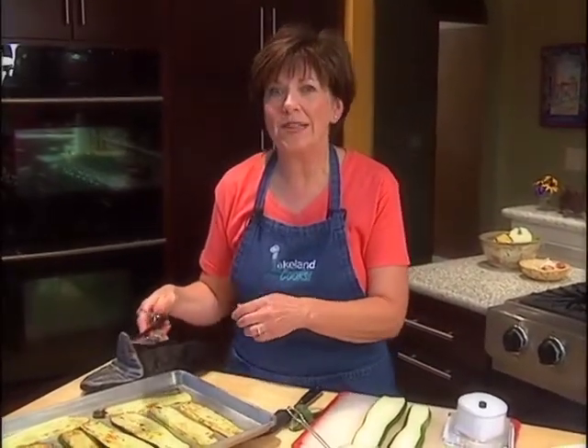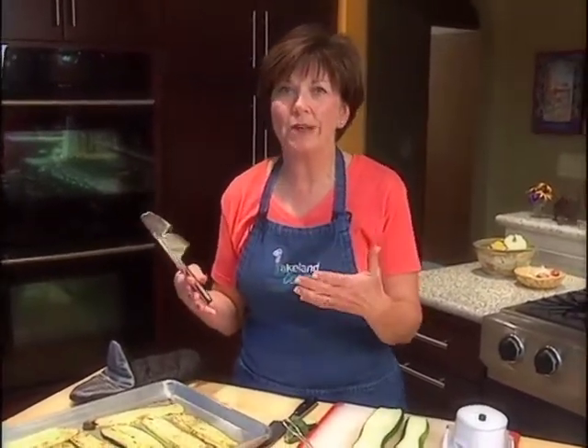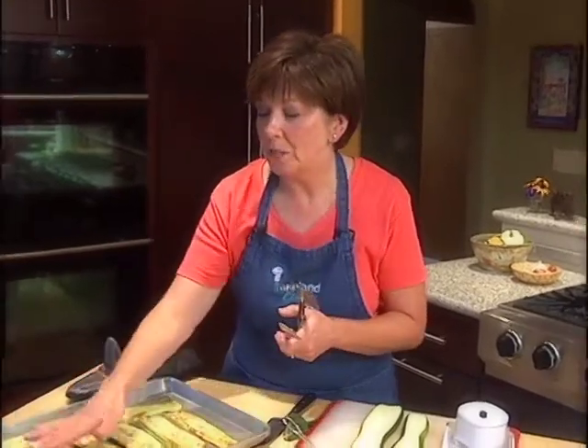What I like to do is mix up a little ricotta cheese with some mozzarella, and this time of year there's lots of fresh basil and oregano you can add to it with some salt and pepper. Just spread it on the plank, roll it up, and then put it in a baking dish with my favorite tomato sauce, and just sprinkle a little more cheese over the top and bake it. It's so good, and it's a great way to use some of that zucchini.